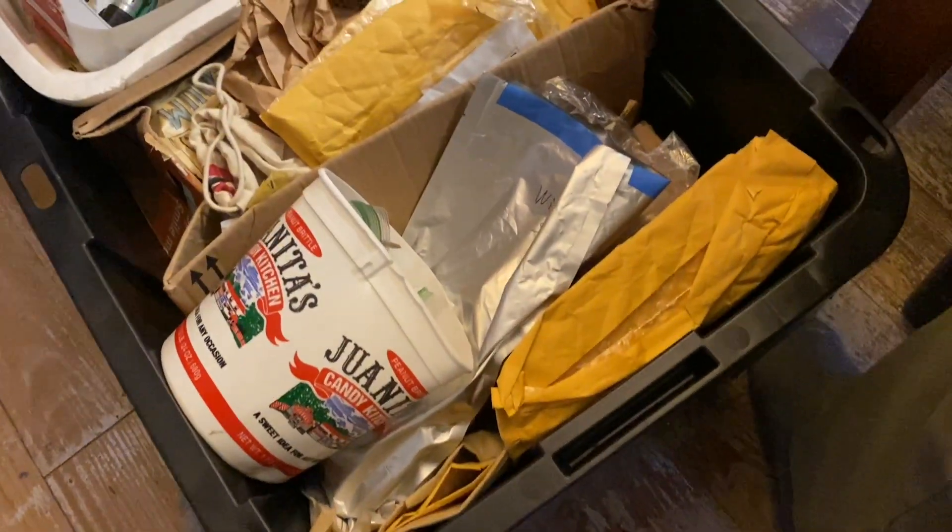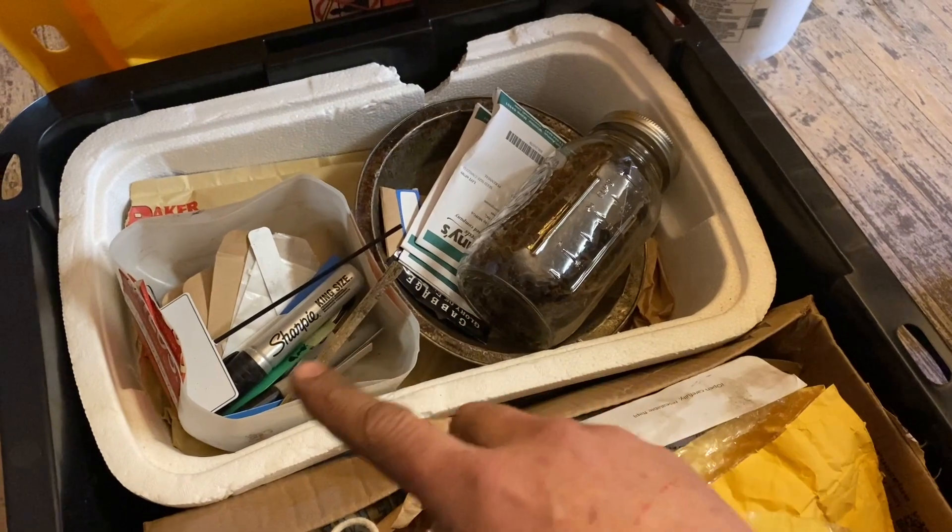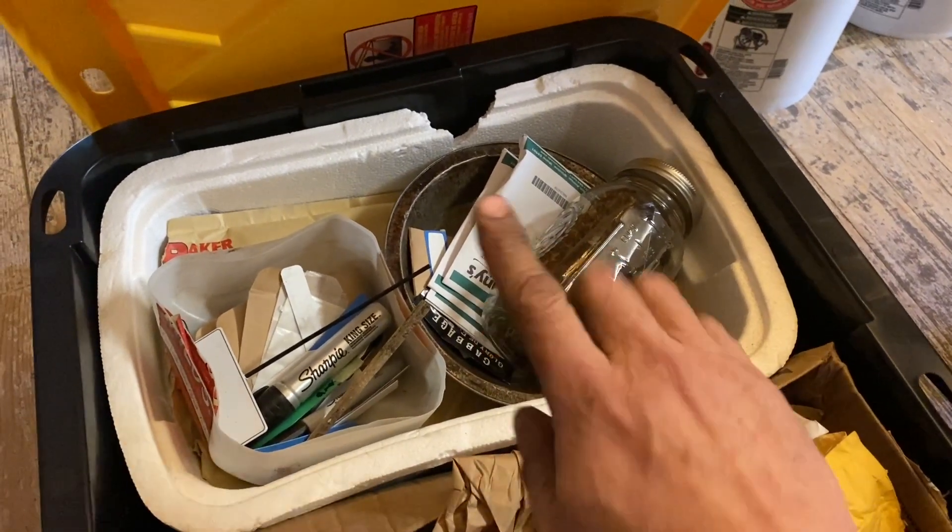I need to get the seed collection down to a single tote. That's sort of my active planting section — this is what we're going to be working with.